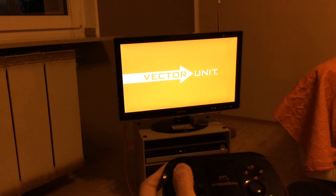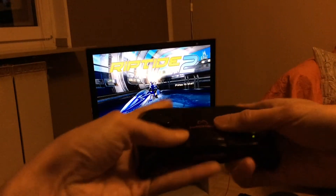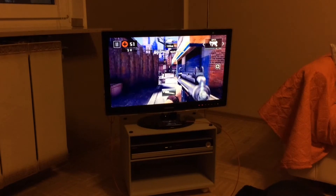Riptide GP2. The game doesn't recognize the controller. Being a Hydro Thunder fan, I'm disappointed. But it might work on your system — your mileage may vary.